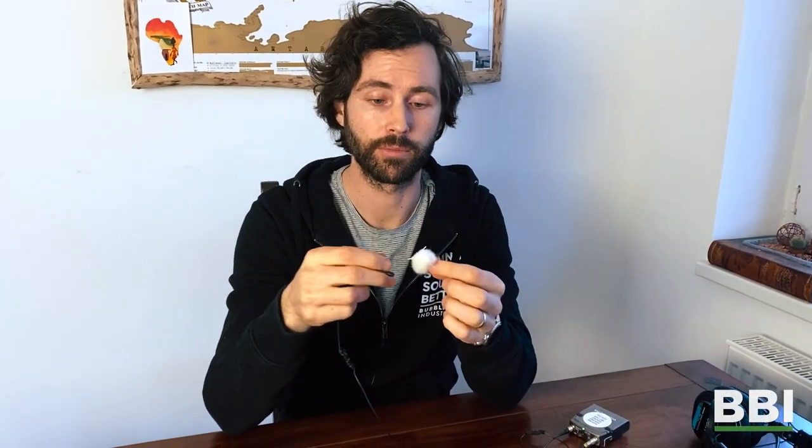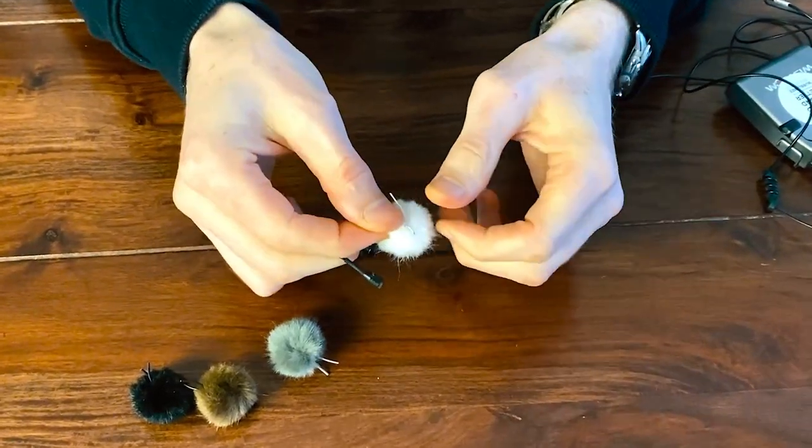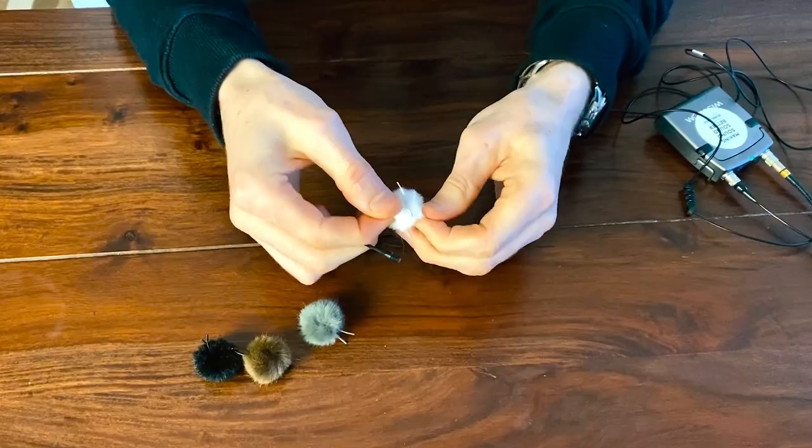When these come in the package they're fresh — they haven't been used before — so it can be a little finicky to get the microphone fitted correctly inside the wind bubble. But it's not impossible. These two tabs on the back are designed to find the entry points, so in between the tabs is where the hole is.